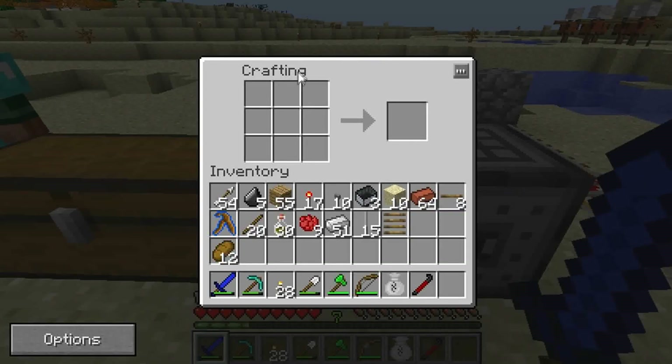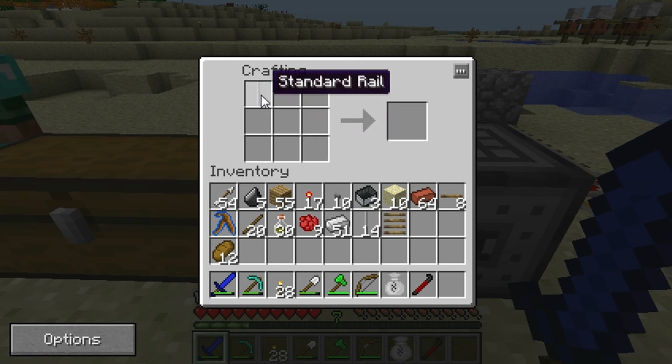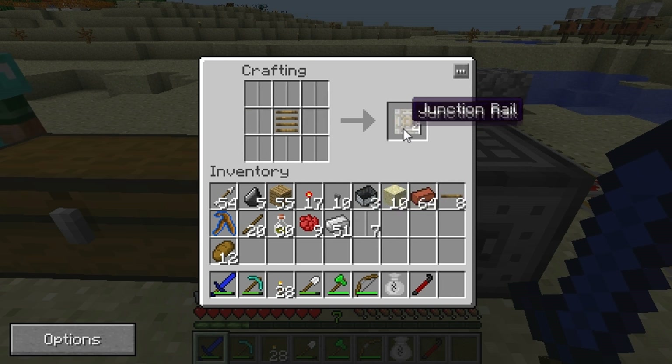This is to make the normal rails. The recipe for the regular old rails has changed to this new one — it needs to balance out and make things a bit more fair. These ones will go a bit faster than wooden and have more functions. As you can see here, the junction rail is made the same way but with the iron rails, and the same goes for the switch rail.